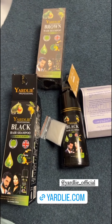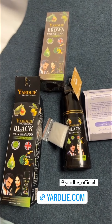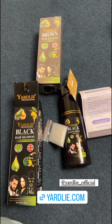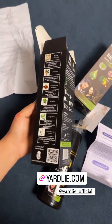This contains avocado oil and olive oil, which is the best thing for hair. I will link the official page on Instagram. The dermatologist has also tested it. Let's check the page and the other information.